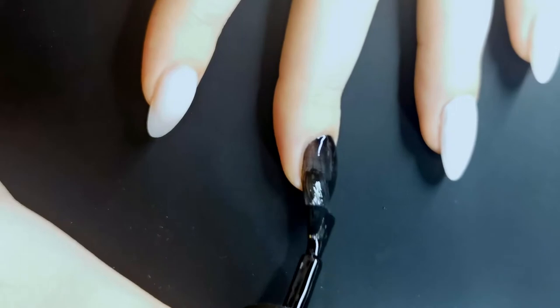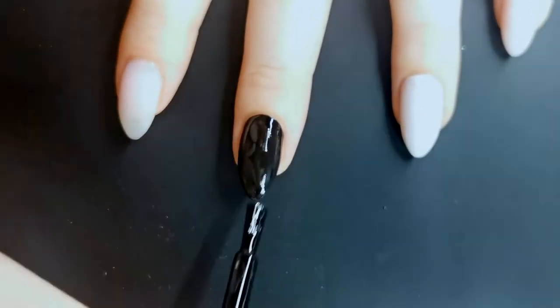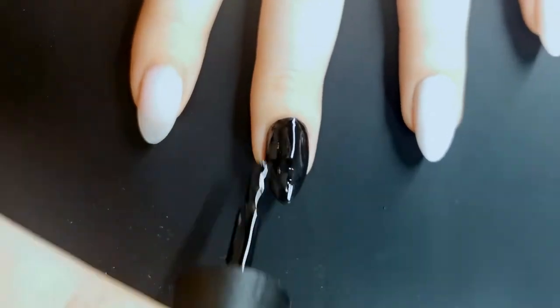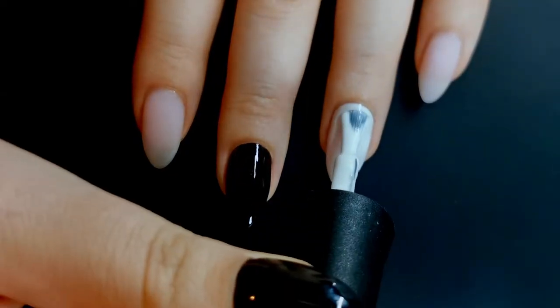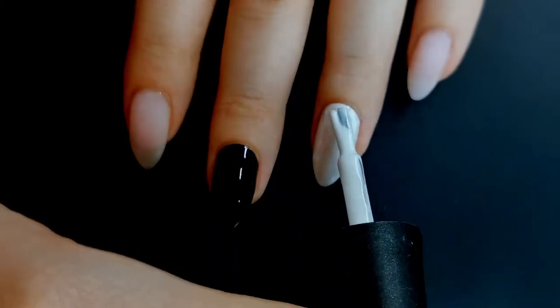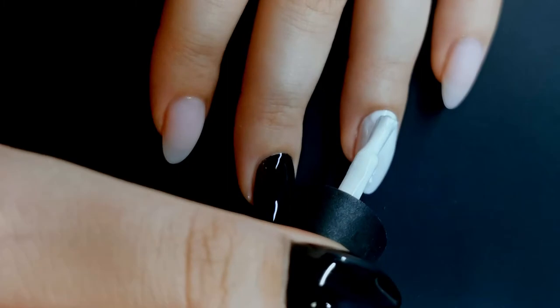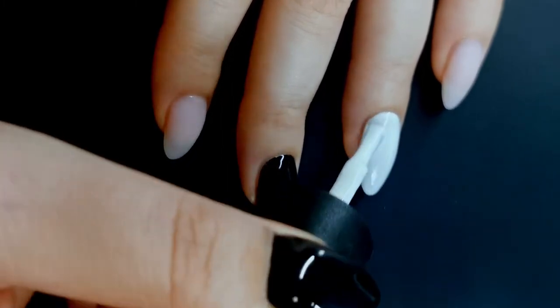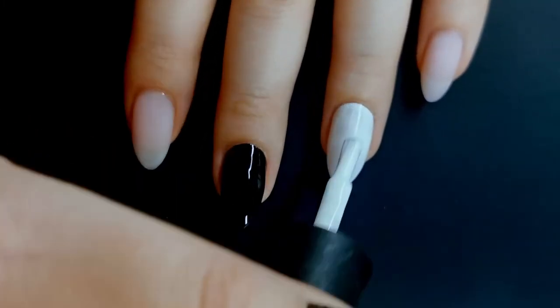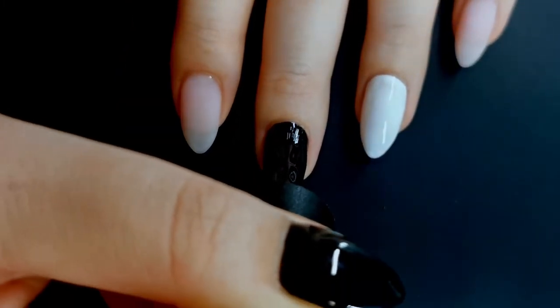Once I applied one coat of each of those, I did cure that in my light for 30 seconds, and then I'm going in with another coat of both of them as well. The white doesn't need to be completely full coverage, because the art that I'm doing on top will cover up any imperfections.